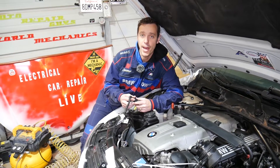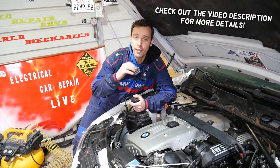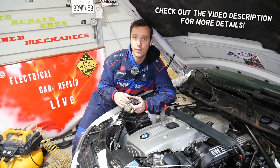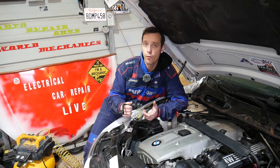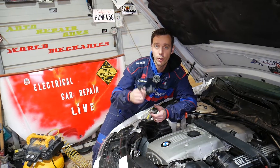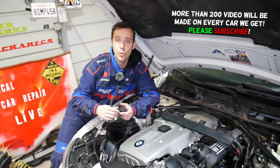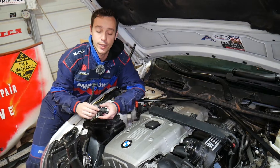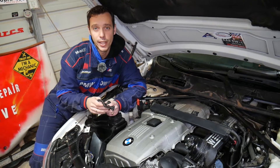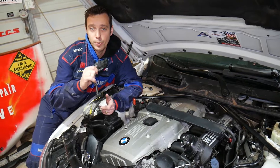Hey guys, welcome back to Electrical Car Repair Life. If you have a BMW 1 Series — four or six cylinder gasoline engine — and you have a code such as P0443 or P0444, and you're trying to figure out if your purge control valve solenoid is good or bad, stay with us. We'll explain how you can test your purge control valve today — stay until the end because there are some tricks I'm going to explain.